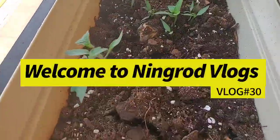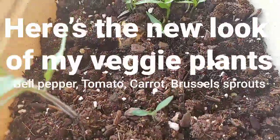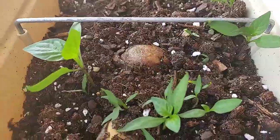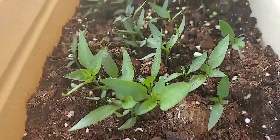Good morning, Pants! Oh, look at you, Tomato. You are getting bigger. Oh, same with my bell pepper, huh? Look at that.